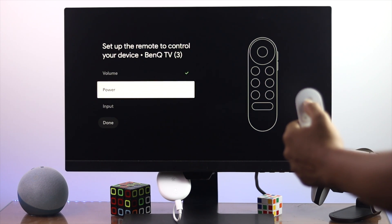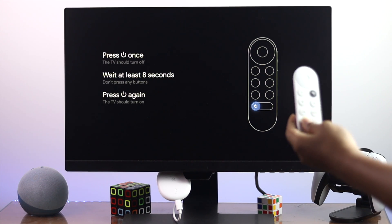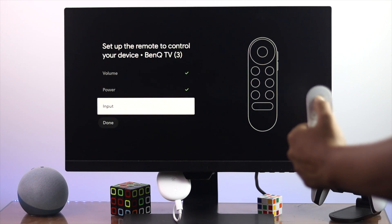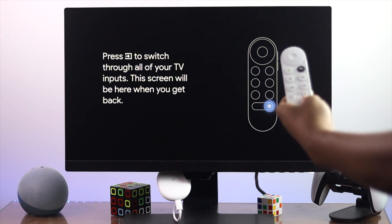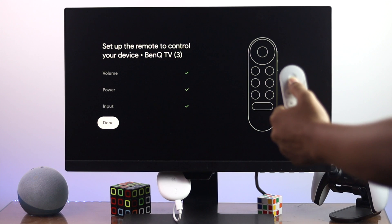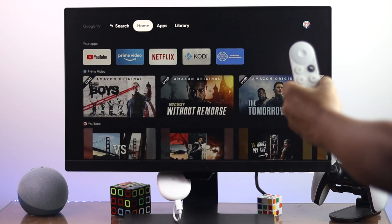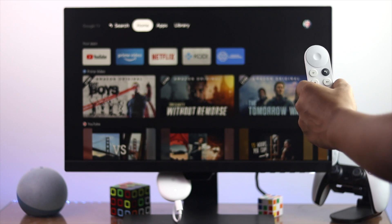Now let's check the power button. Select the power button option and it will tell you to press the power button once. Press it — if it works, say yes. Lastly, check your input button — open it up and press the button when prompted. If it works, say yes. Right afterward, tap down and your remote will be re-setup. Check whether it is working or not.